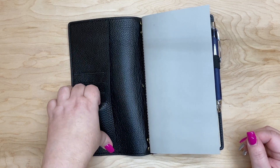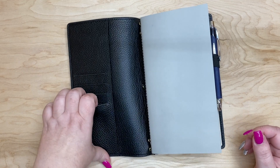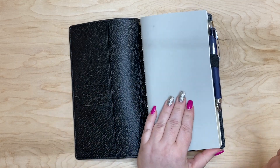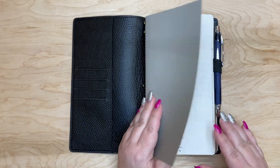There are some slip pockets here that I don't use. I just wanted to show you how I've set this up, so let's keep that in mind.